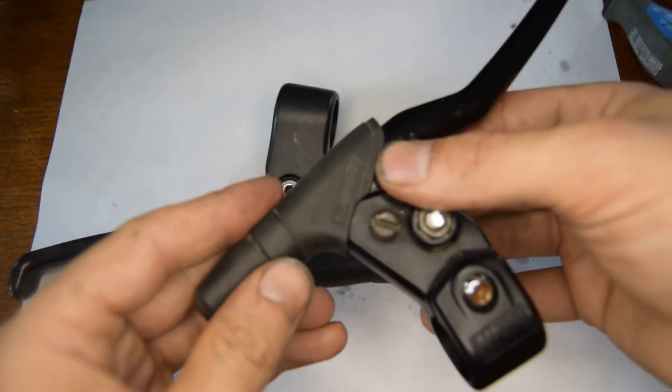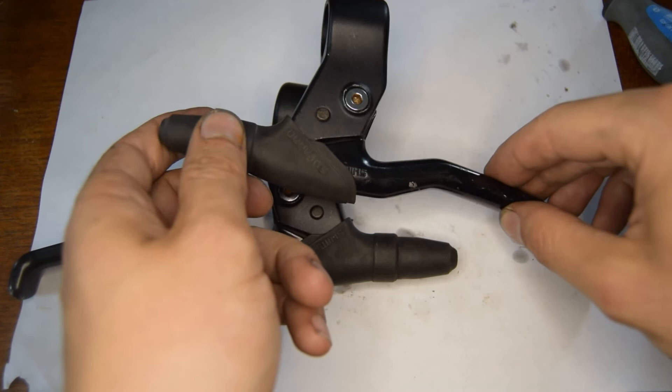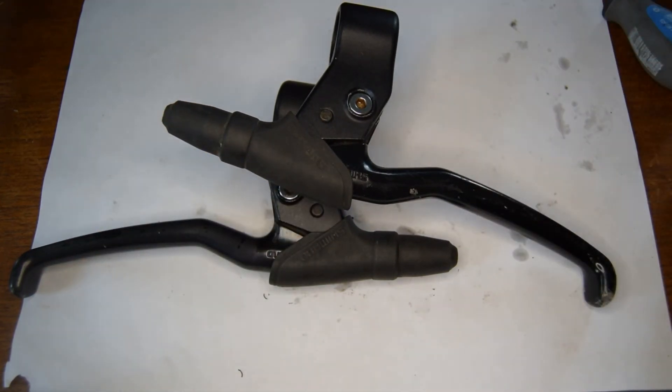I think that's everything to say and covered on these brake levers. Thank you for listening. Peace out.